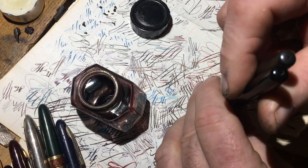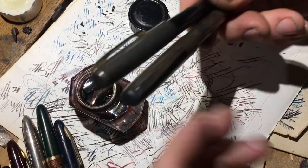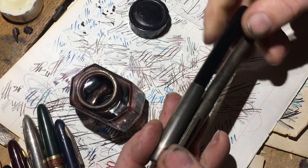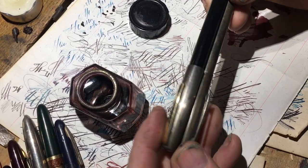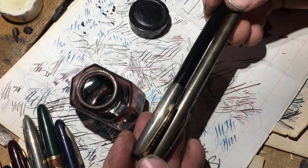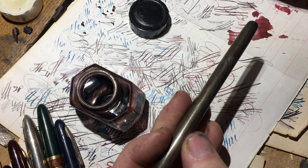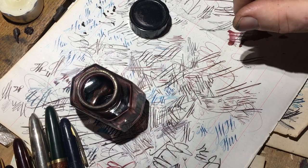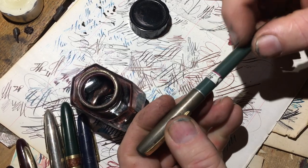Here are my two examples — I think I might have another one somewhere. They came with matching pencils. I think I must have a gray one.